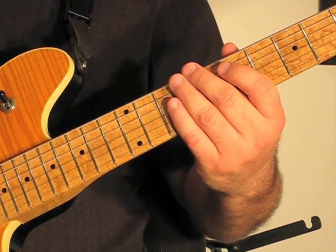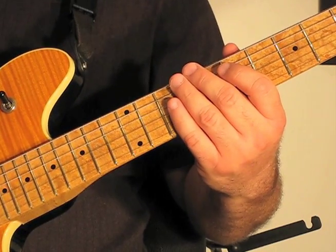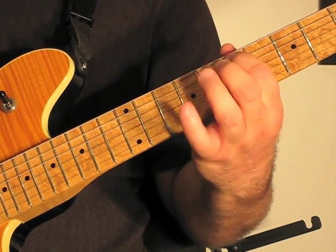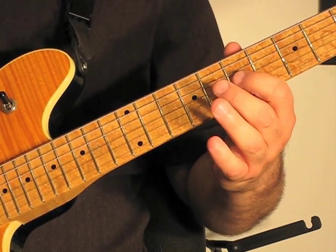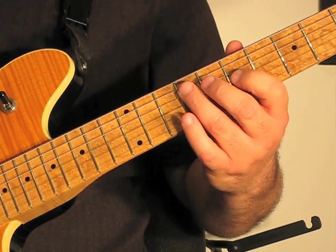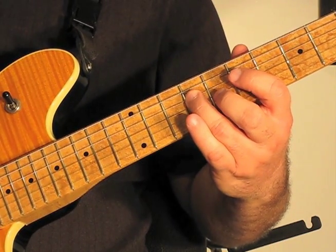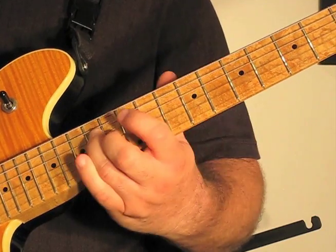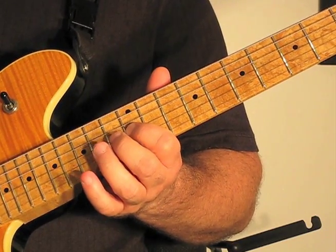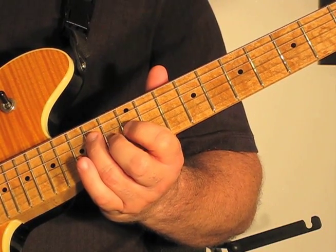So again, that's open strings on the 5th and the 4th strings — the A and the D — hammering onto the 7th and 9th frets. And then we're playing the 3rd string on the 7th fret, and then coming back to the 9th fret on the 4th string. Then we slide up to the 14th fret on the 4th string, and then play the 3rd string on the 12th, and then it comes back to the 14th fret on the 4th string.